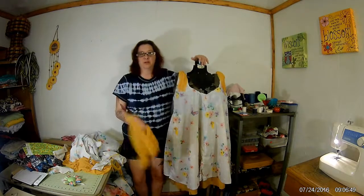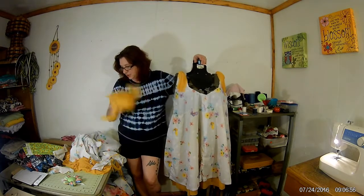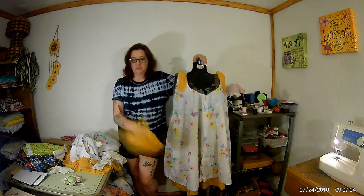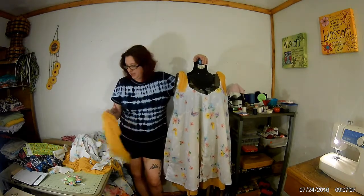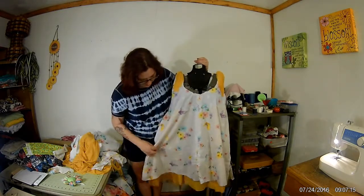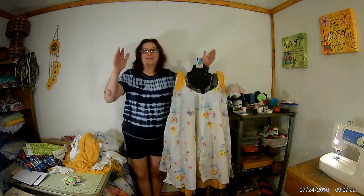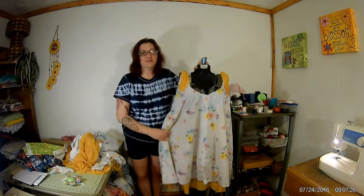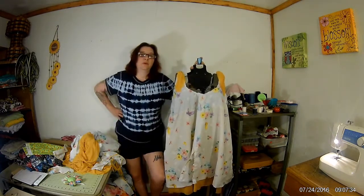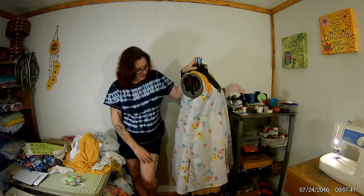This is why I always tell you to have extra material — thank goodness I did. I had enough to fix my mistake without having to go get more. This is the end result and it is a very flowy creation. It does look really cute on, which I'm going to show you. It fits nice, it moves real nice, and even the little peekaboo slits aren't really showing anything you don't want to show.